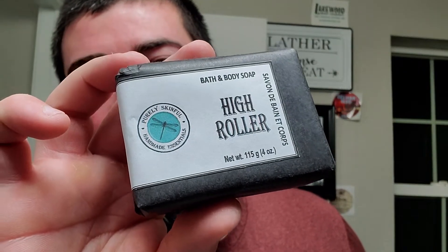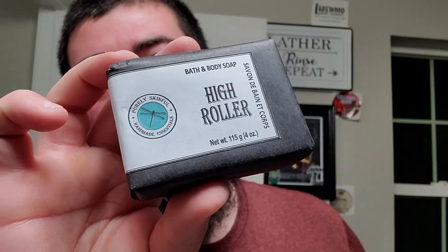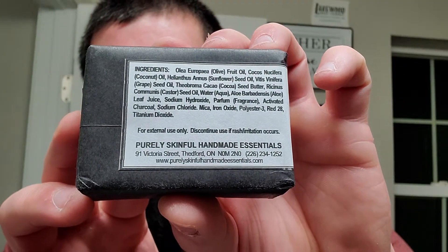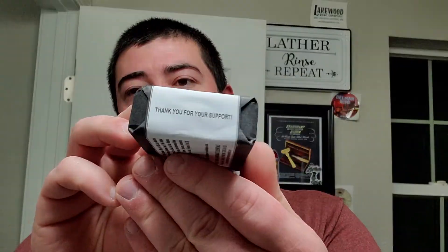We got Purely Skinful's Full High Roller, and this is their bath and body soap. I've had little chunk samples sent to me when I've made purchases in the past, so I have used them - I am a fan of their bath and body soap. The ingredients list is like a star wars scroll - a huge ingredients list for a bath soap. But definitely some good stuff in there. For external use only, discontinue if rash or irritation occurs. Has the website, street address, phone number, and says thank you for your support.